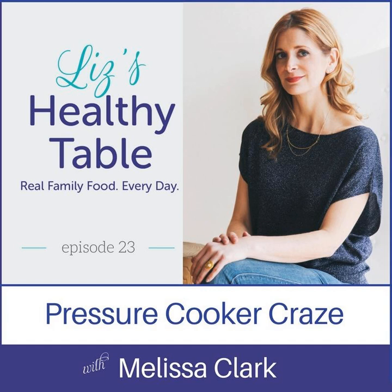Head on over to LizsHealthyTable.com/podcast. The show notes are going to be packed with great information and recipes. Liz's Healthy Table is brought to you by the Parents on Demand Network — an app you can download filled with parenting podcasts. Learn more at ParentsOnDemand.com.